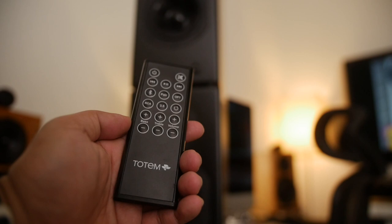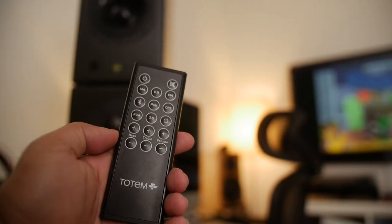This remote is kind of funny — it's thin but has some weight to it. It's not my favorite; small buttons, and it's not something where I could tell exactly where I'm at. It's not like these light up or anything, so if it's dark it's gonna be hard to see any of this stuff.